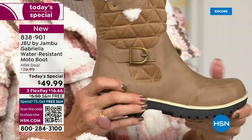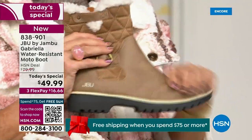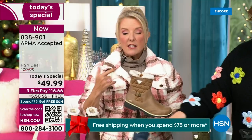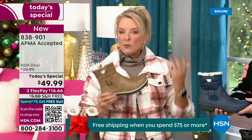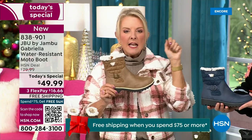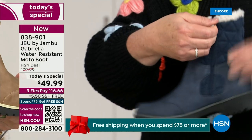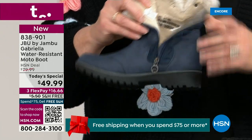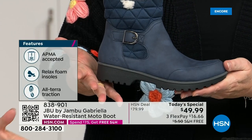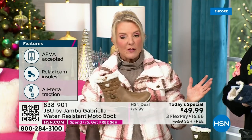If you walked into a retail store you'd be shocked — you'd think it would be nubuck leather, so authentic. This is a $99 boot at retail, and you'd expect to pay that for all the features: comfort, support, faux shearling, water resistant. For $49.99, you can get this home on FlexPay with a major credit card for a little over $16. We have free shipping tonight — that was not available a couple hours ago. The price and free shipping actually changed just earlier today.